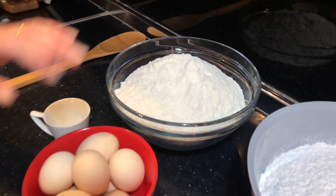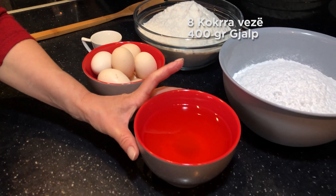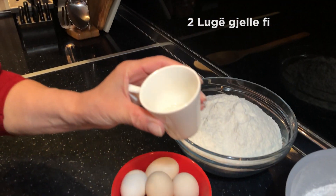8 kukra vez, 400 g gjalp shati, 2 lukë gjele fi.